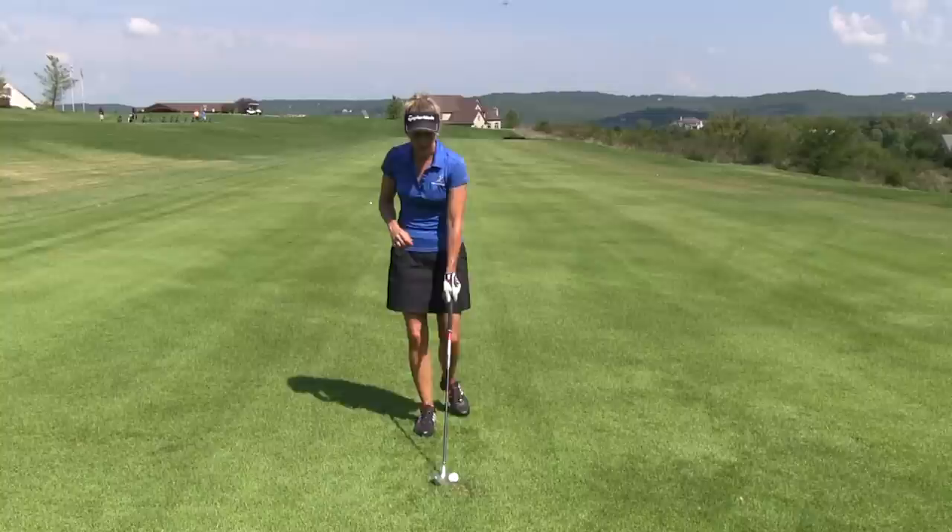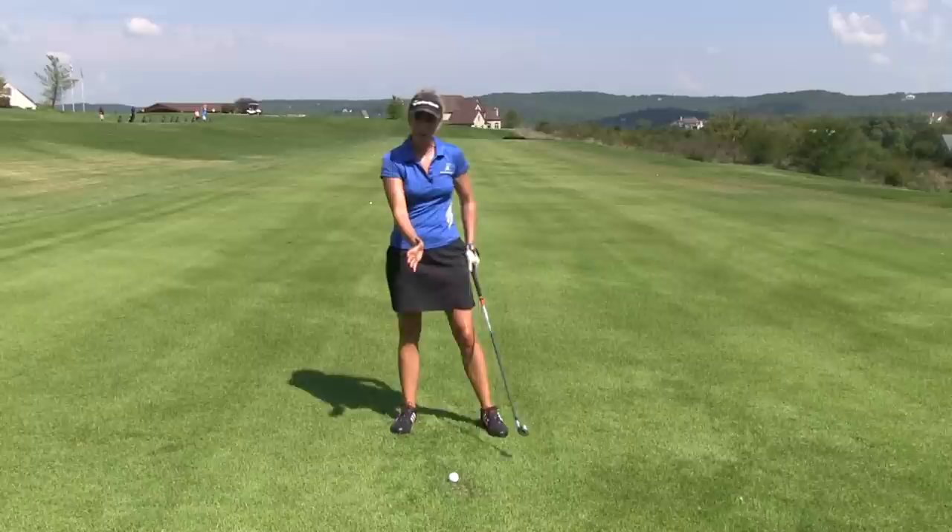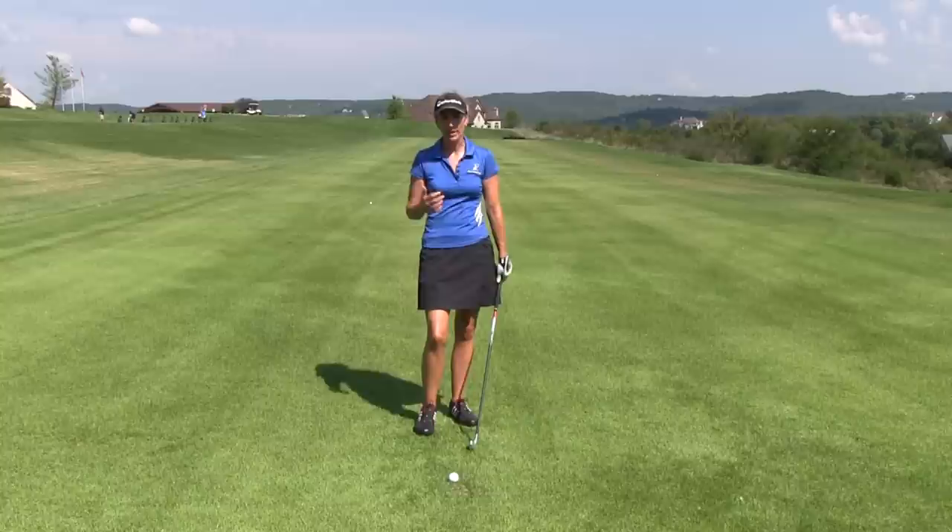What modern day tour players do, though, is they tend to play them more consistently in one position. If you think about it, ideally we want to catch our irons right as the ball hits the bottom of the arc. We want to trap that ball, hit down on it, get some spin and compress it.